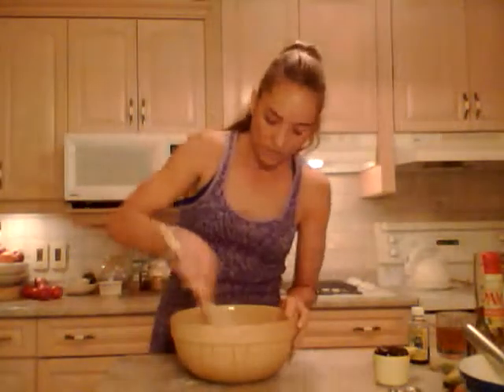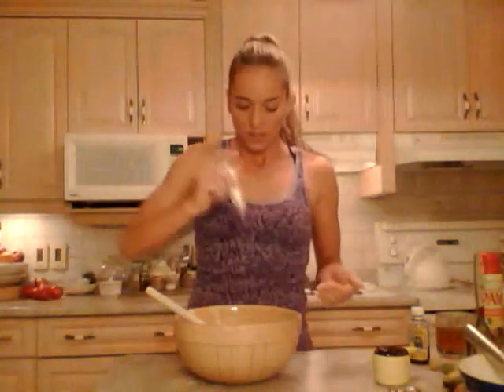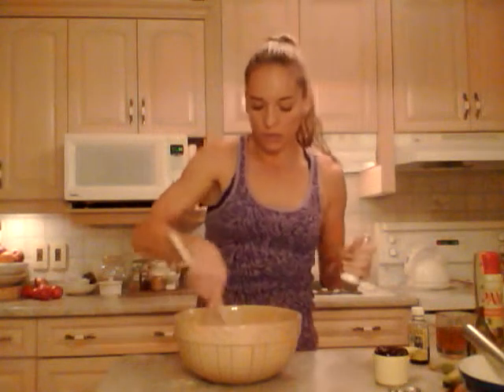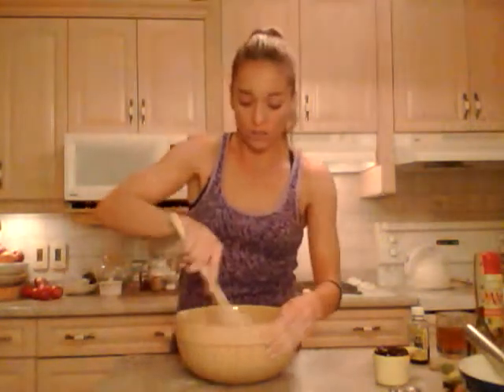I'm just going to stir that around until the wheat germ is evenly distributed. I'm also going to put a couple dashes of salt — maybe an eighth of a teaspoon. When you're baking, you always want to put a little bit of salt. The reason is, when you add a little bit of salt to something that's sweet, it actually enhances the flavor and makes you able to taste the sweetness even better. Believe me — that's just the way it is.